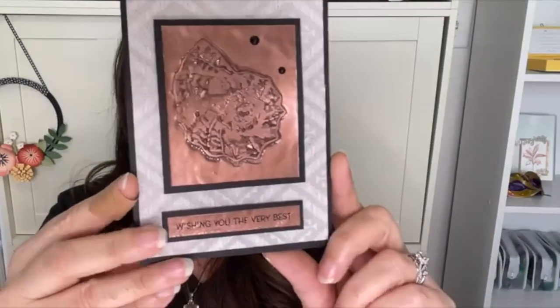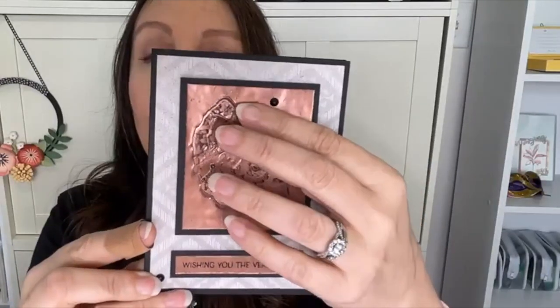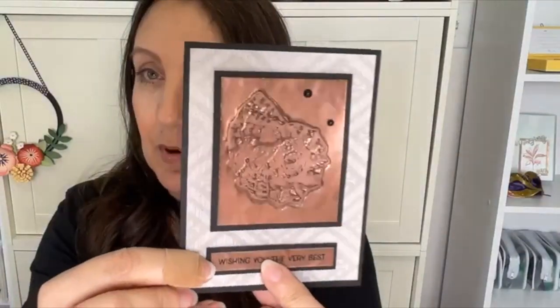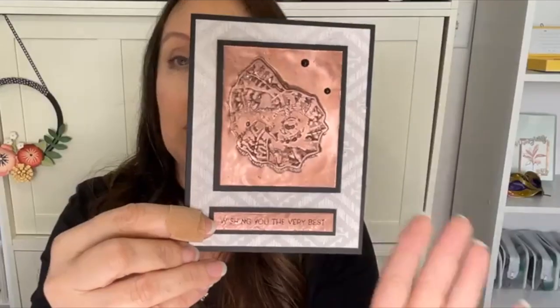Today is an oldie but a goodie — one I hadn't actually done prior to last night. It's the faux metal technique using embossing powder. I used a copper embossing powder and this is what I came up with. The video doesn't do it justice — there's so much texture here. This is all embossed, and then I've actually embossed onto the embossing, which was something I just made up. I'm going to show you how to do this technique today and go through all the steps.